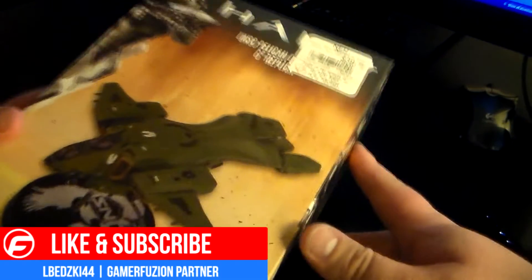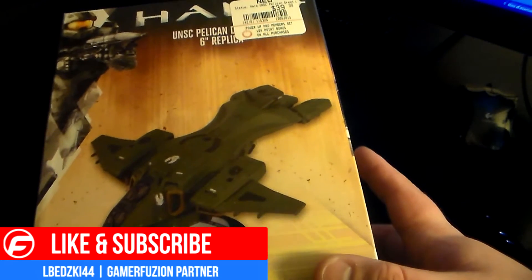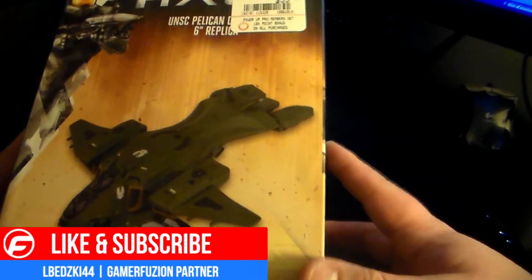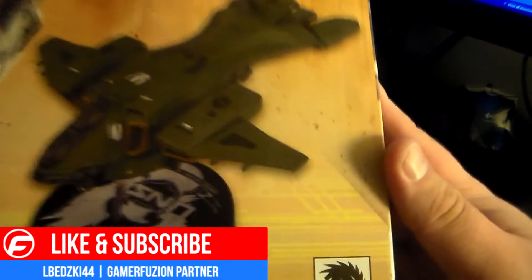What's going on guys, Elbesky44 here from Gamersfusion. Thought I'd do another Halo unboxing. This is the UNC Pelican display 6-inch replica.